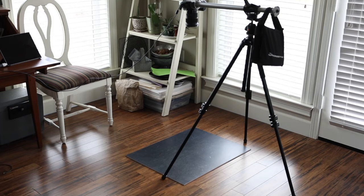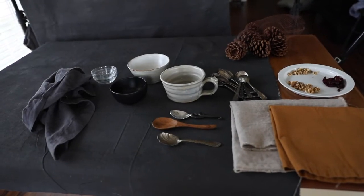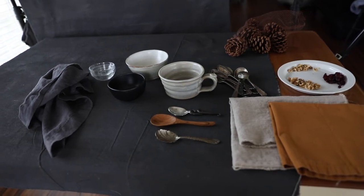I chose a background with a very deep blue color because the butternut squash soup is a very deep, dark pumpkin orange. I'm trying to get some contrast with complementary colors. So I have my color scheme, and now I need to pull together a few items that will be props to support the story I'm trying to tell with this bowl of soup.